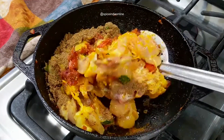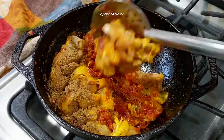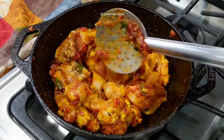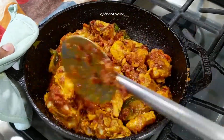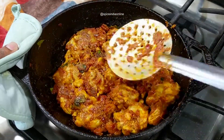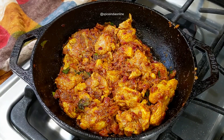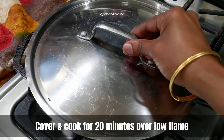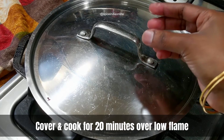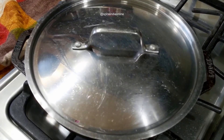Mix this well until the masala is coated on all sides of the chicken and keep frying over medium flame until it is partially cooked. The most important step here is to not add any water while cooking. The chicken should cook from the moisture it releases — this way it retains the taste and keeps the meat moist and flavorful. Reduce the flame to low, cover with a lid, and cook for about 20 minutes.